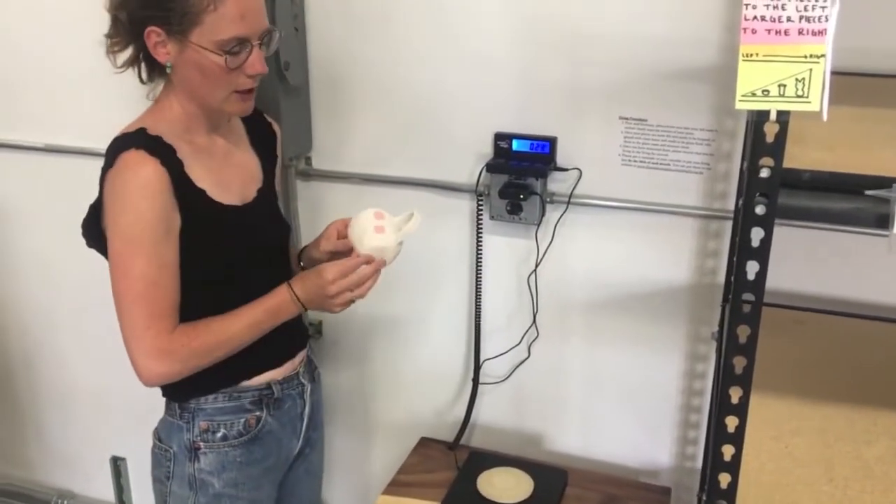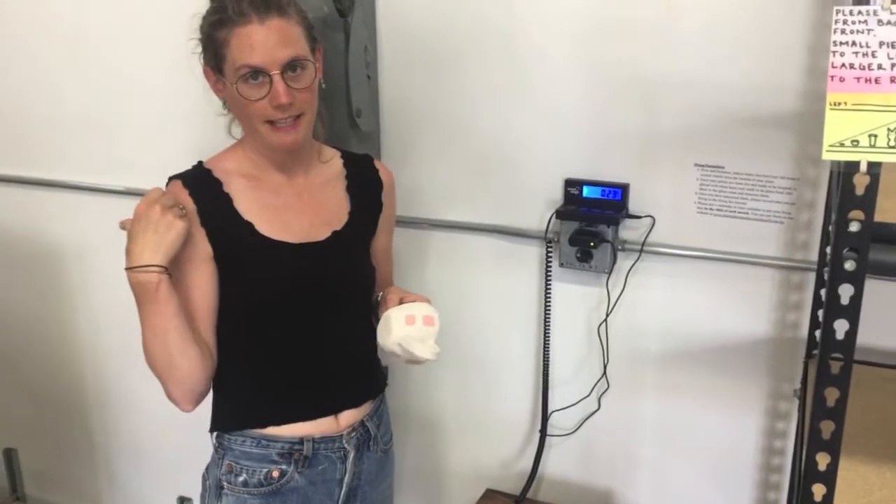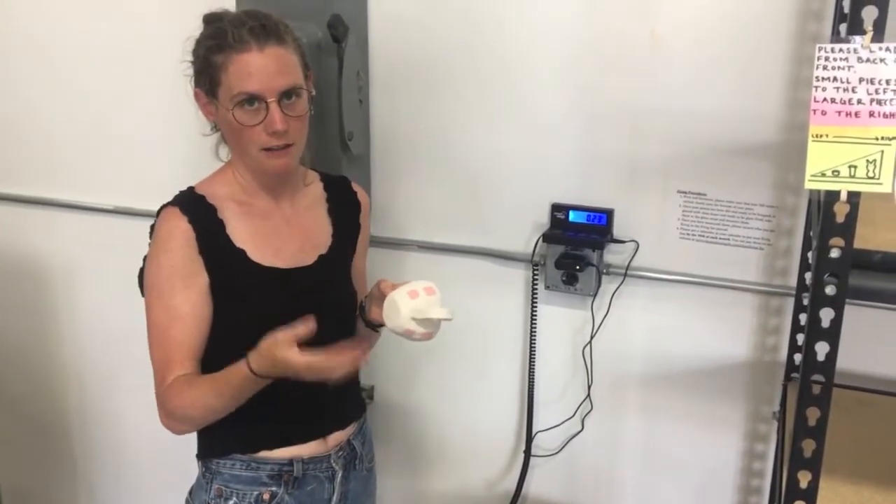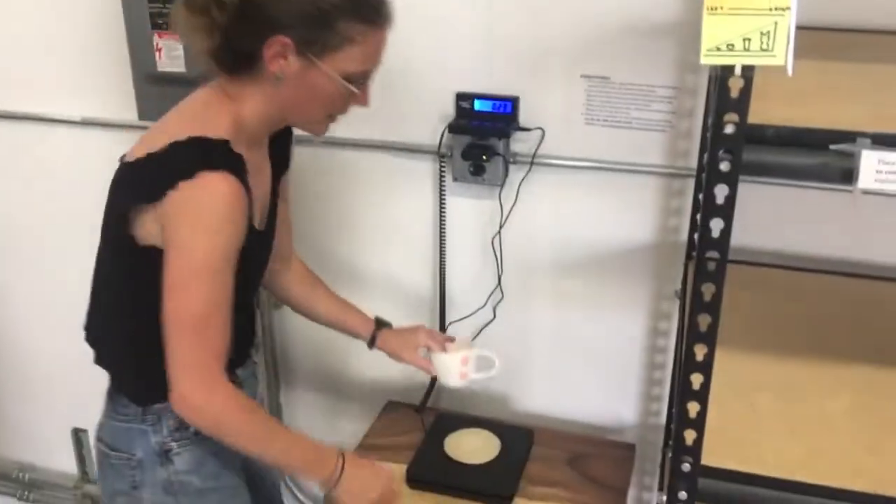If it's too close to the edge and it gets put in the kiln and melts onto the kiln shelf, then you'll owe a $25 charge — just so everyone knows.